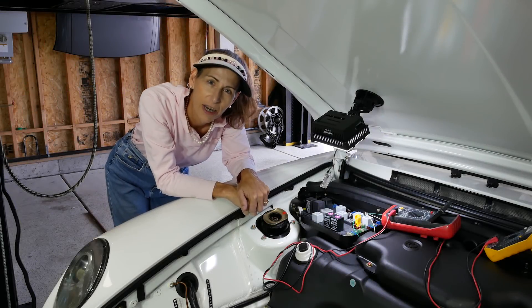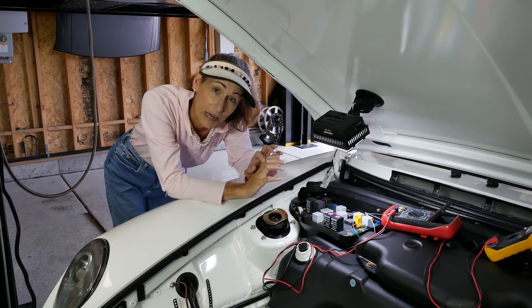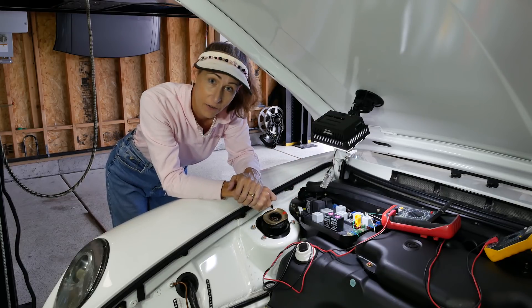Hi everybody, it's Franny from Franny's Garage and today we're troubleshooting electrical gremlins, this time on the 993.